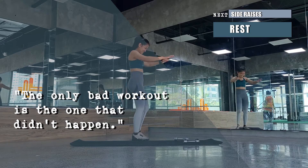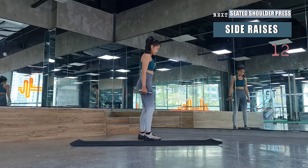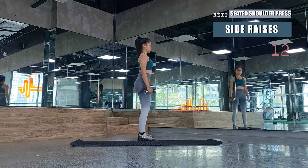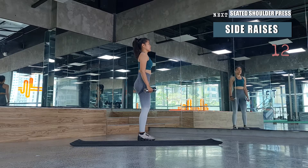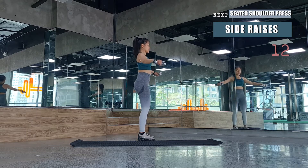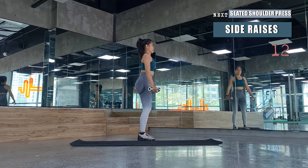Grab your dumbbells and we'll be doing side raises. Lift the dumbbells to the side just enough that you can see them in your peripheral vision. While lifting, maintain the shoulders pressed down. We'll be strengthening our shoulders and upper back here to help build good posture.